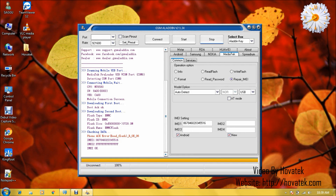That's basically how to write IMEI to an Omniatech smartwatch using GSM Aladdin box.